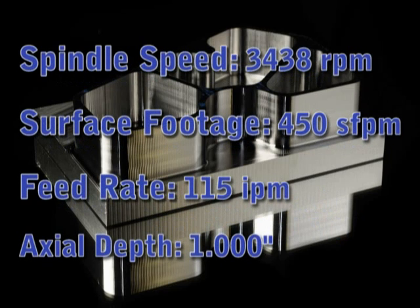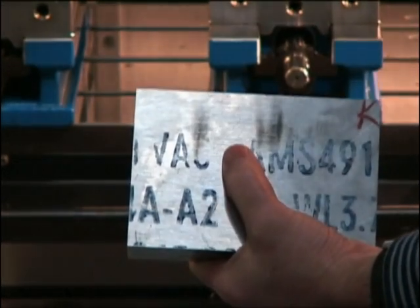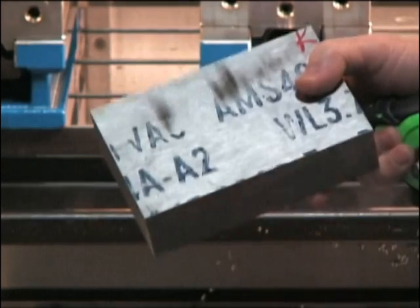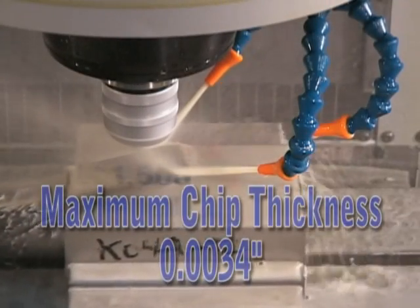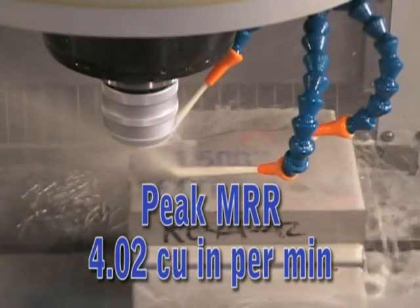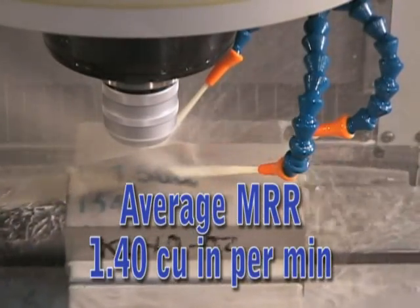I have a piece of 6AL4V titanium, about 6 inches by 4 inches. We'll be cutting 1 inch deep, removing 22.3 cubic inches of material in about 16 minutes. The chip thickness is 3.4, which gives us a peak MRR of 4.02, and over 16 minutes gives us an average MRR of 1.4.